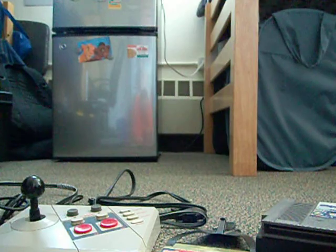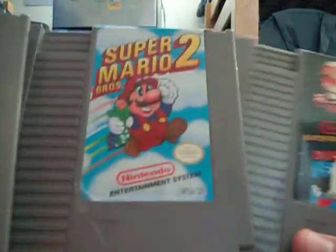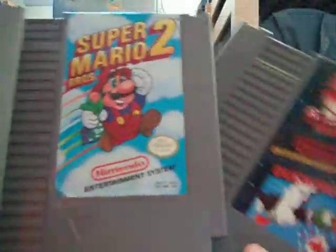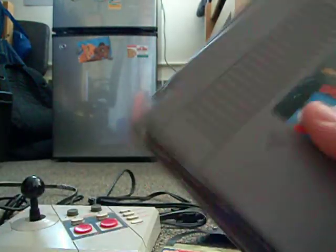Of course, the three classics — I don't really have to say much about them: Mario/Duck Hunt, Mario 2, and Mario 3. Great games; they're a lot of fun to play.